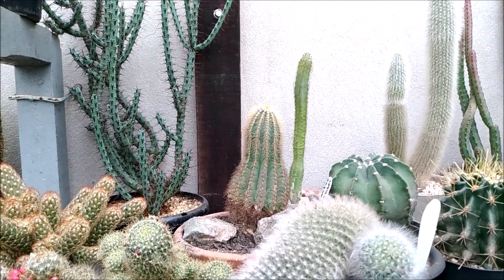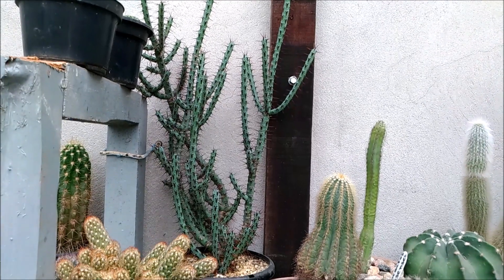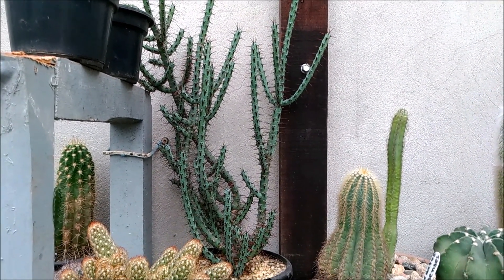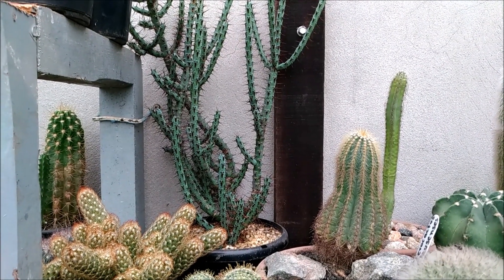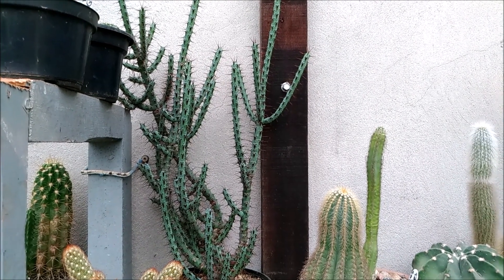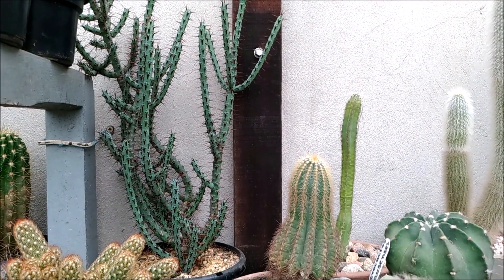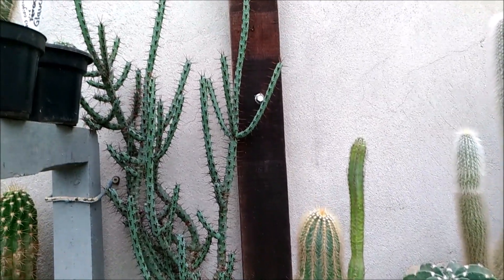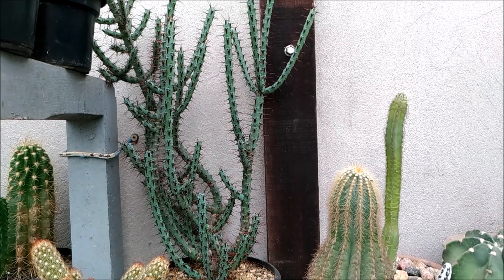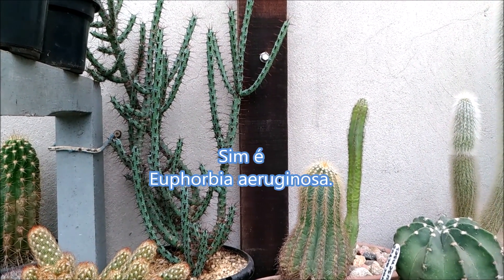Eu queria mostrar essas plantinhas aqui de cima, que eu quase não mostro. Essa minha euphorbia aqui, tá muito bonita. Ela tava bem grandona, eu replantei no verão. E aí ela precisou ser apoiada ali na parede, porque ela tava pendendo de tão grandona que ela tá. Tá muito bonita. Ela tá sem plaquinha, mas eu acho que ela é a euphorbia aeruginosa. Muito bonita essa planta.